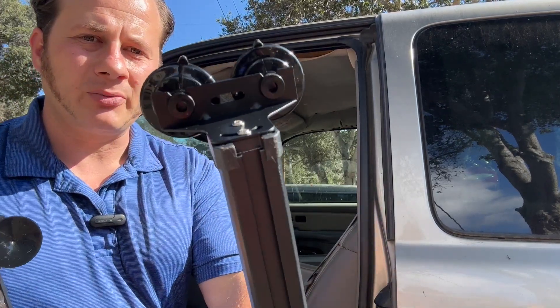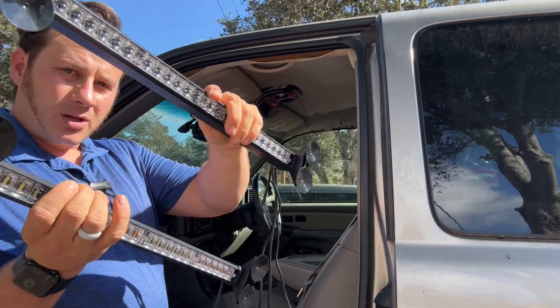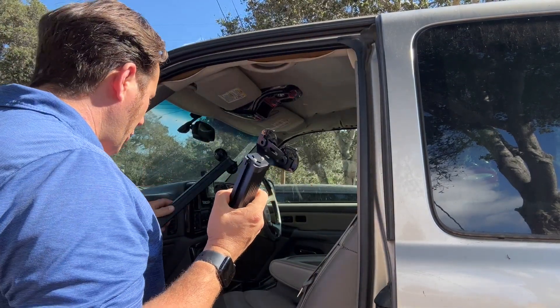These just pop on and off or you could hard mount them — there's a hole right there and you could screw these right into whatever you wanted. It comes in a two pack. They work with a DC outlet and it has just an on and off switch right here. Super easy to mount.